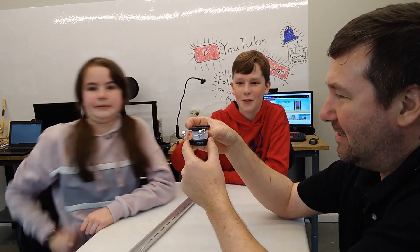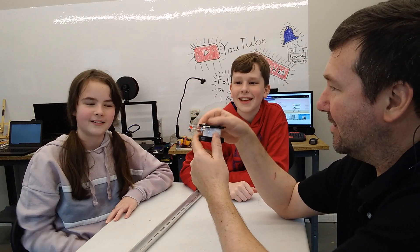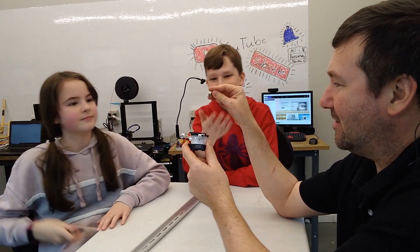Michael, you want to drop it through and see what we get? Of course. Oh, did you see that? Yes, it flickered. It flickered! Let's try it again.